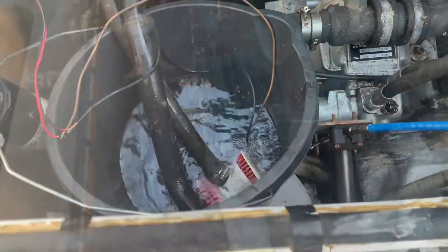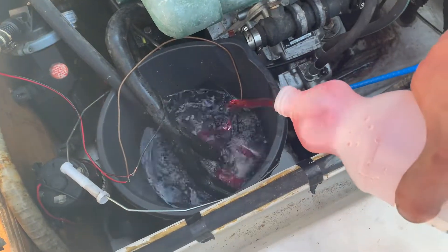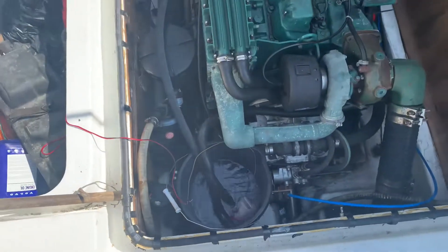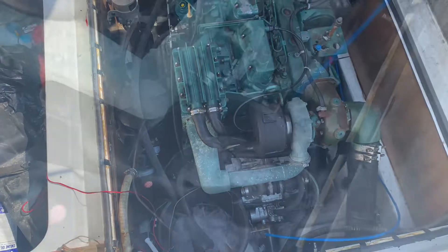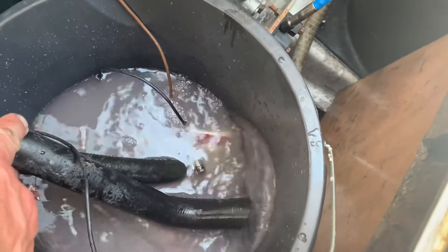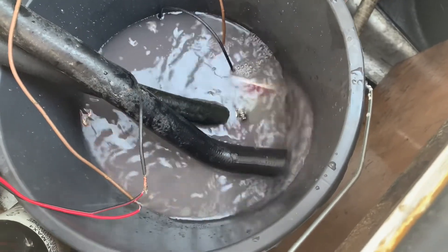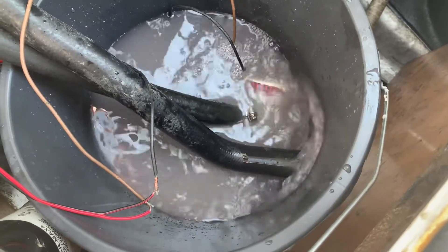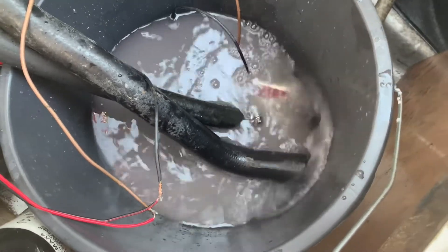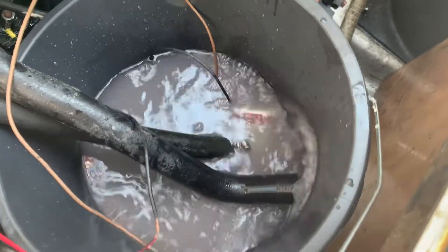Mix it up two-to-one — chemical. Bottle number one's in. It's been running for about three or four minutes and the colour of the water has gone proper chalky. It should go orange when the pH has neutralised and the chemical has done as much as it can do, and then I'll do another flush because I've got another bottle as well. Hopefully that will stop some of this steaming out the back of the old Volvo.